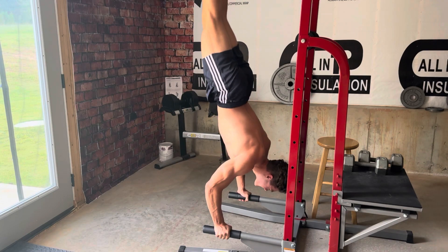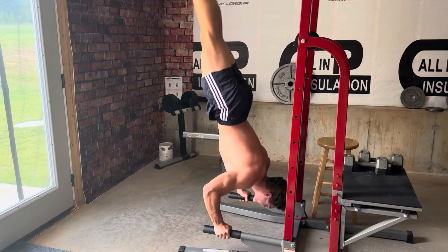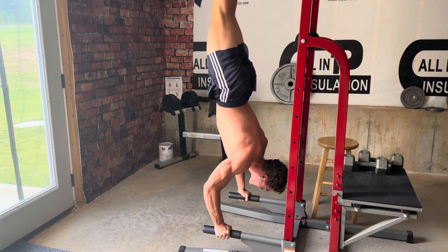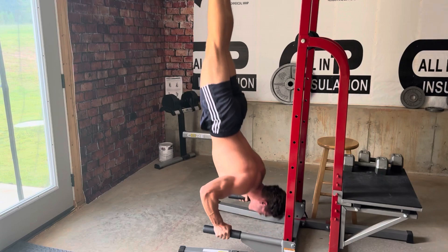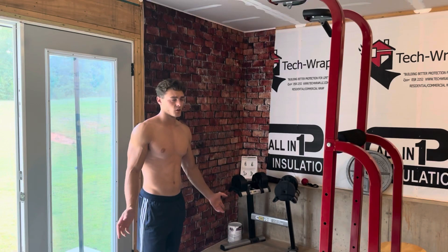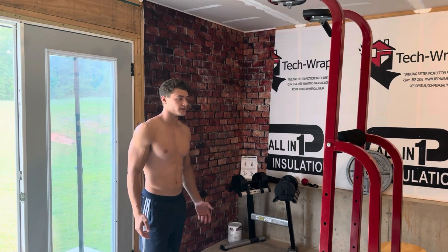The first exercise I'm going to be practicing is the handstand push-up. As a natural athlete, this is an exercise that I think everyone should have in their back pocket — not necessarily being able to do it without any assistance, but at least being able to do a handstand push-up.